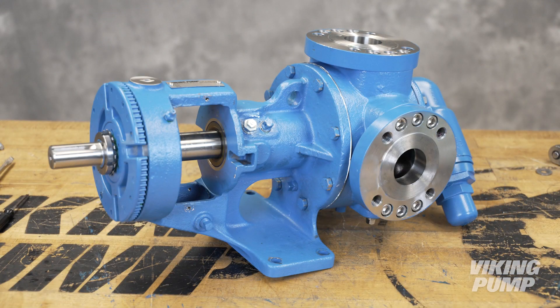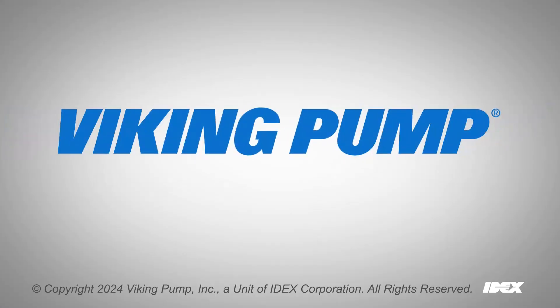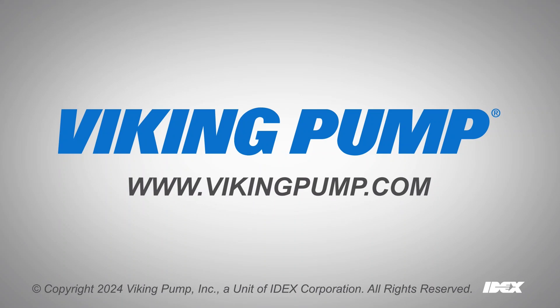Your pump has a new behind-the-rotor seal and is ready to be put back into service. For more information or to view other service videos, please visit our website at vikingpump.com.